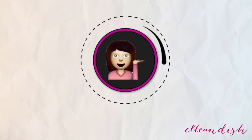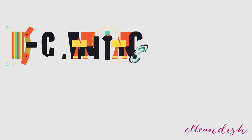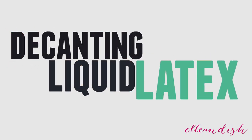Hello everyone, Janelle here, and in today's short and sweet video I'll be talking about how I decant my giant tub of liquid latex for nail art cleanup.